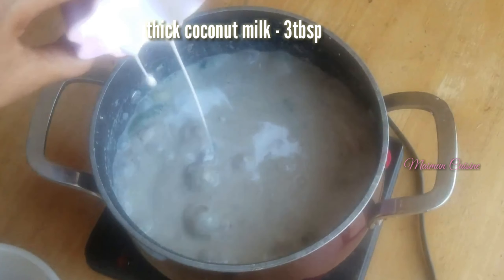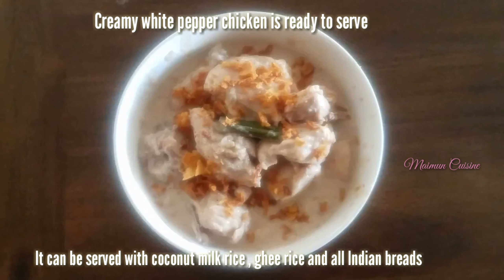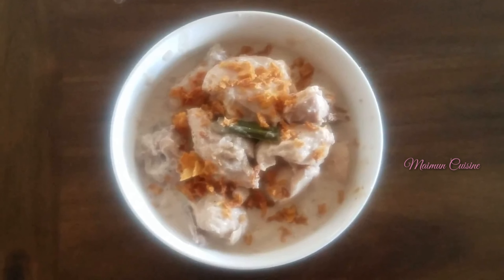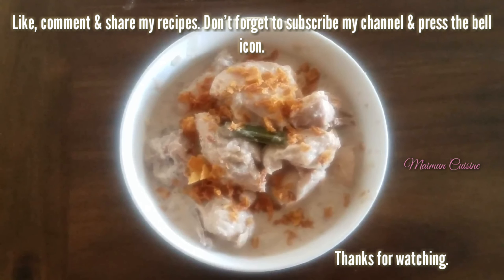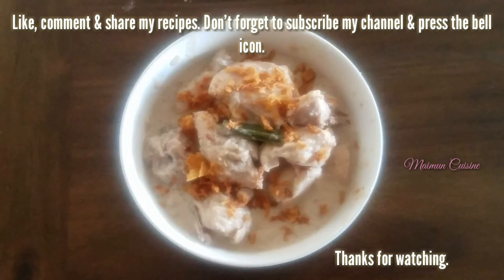Lastly, add in 3 tablespoons of thick coconut milk. Let it cook for another 5 minutes on a low flame, and then it's ready. Creamy white pepper chicken is ready to serve. It can be served with coconut milk rice, ghee rice, any flavoured rice, and with all Indian breads. If you like my recipe, like, comment and share. Don't forget to subscribe to my channel and press the bell icon. Thanks for watching.